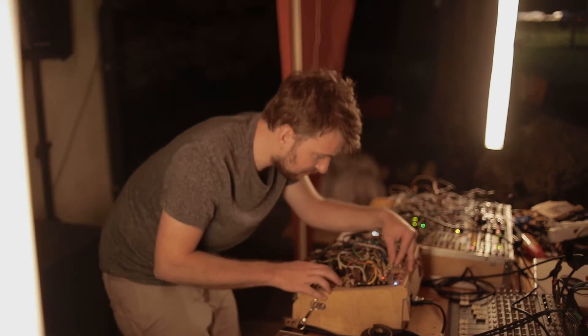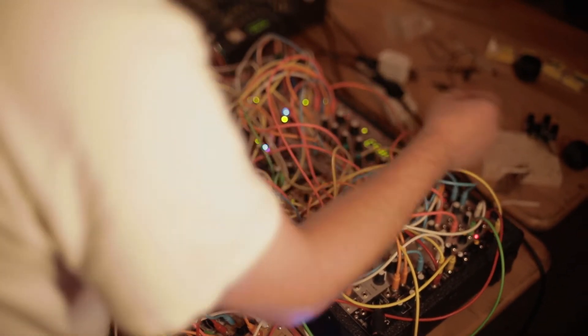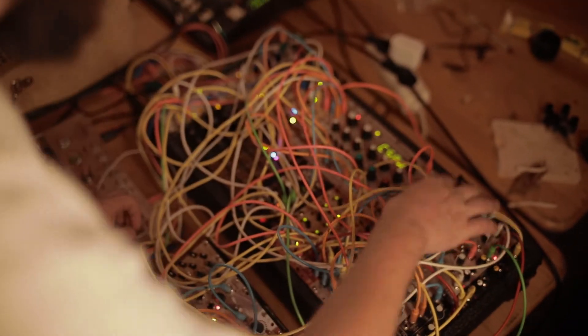A good modular musician is somebody who can work with what is existing there, not just saying 'I'm going to make a bass line and a beat.' You can play it a lot of different ways, but it's better to just create the system and then sort of navigate through it.